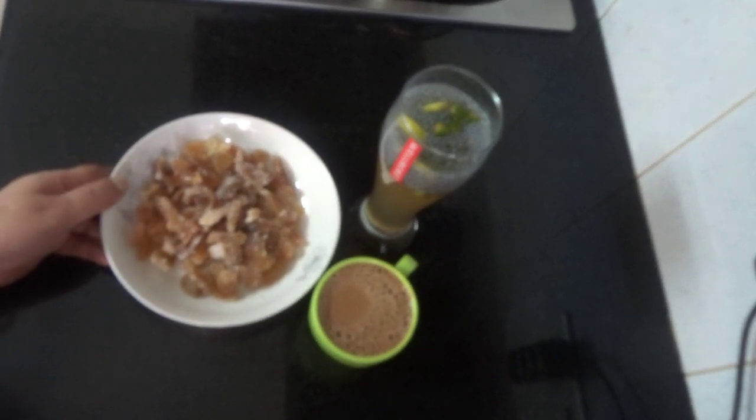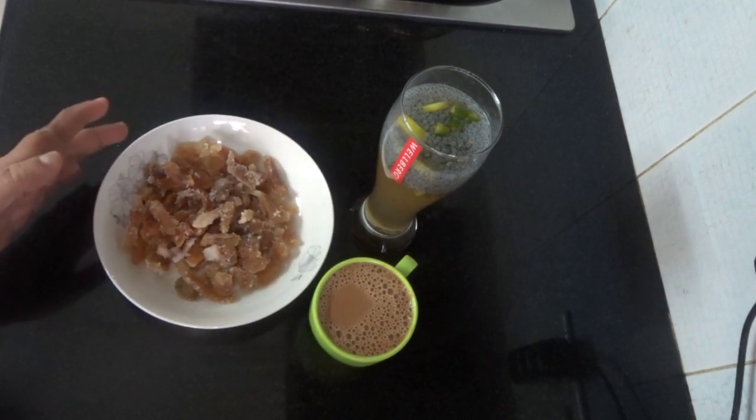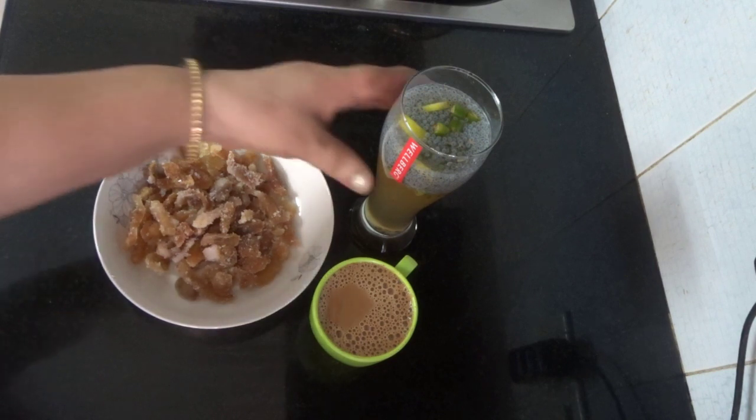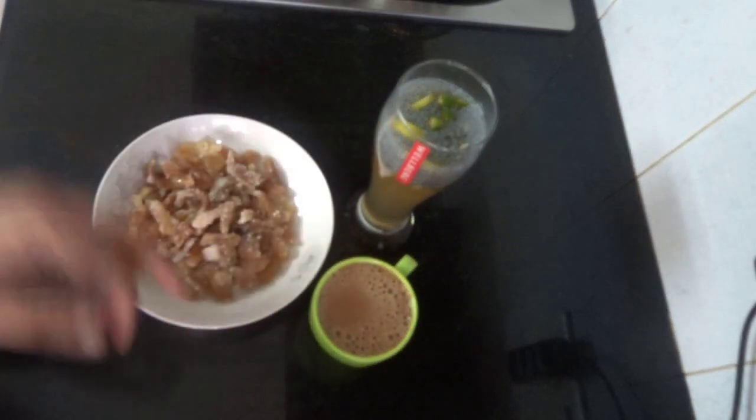I am going to make inji mittai. I will do this inji with a mezh or a masala.